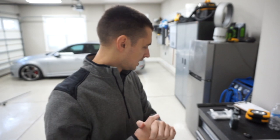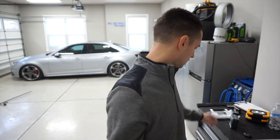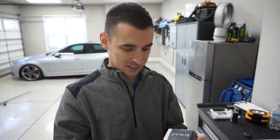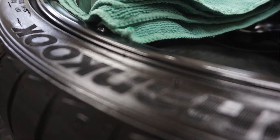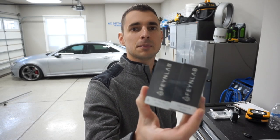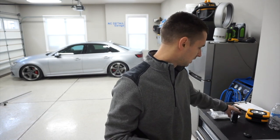Hi guys, good morning. My plan today is to do a ceramic coating on my BBSs as well as play with a tire coating. I'm using Finelab products — this tire coating just came out maybe three or four months ago. It's a semi-permanent gloss black tire coating, and then their wheel and caliper coating has been out for a while. This will be my first time trying it.